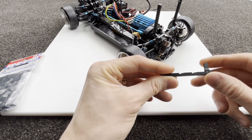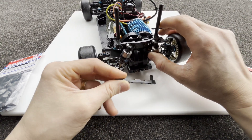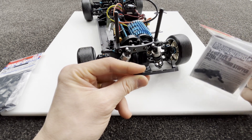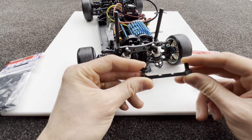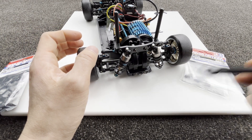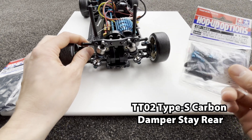The rebound stopper is this thing here — it's pretty much to limit how much droop you can get. But these are about ten dollars and they're a bit expensive. You probably only need one of them if you want to be cheap. I kind of regret getting them but I just thought, why not.